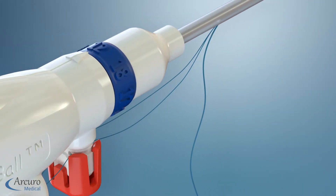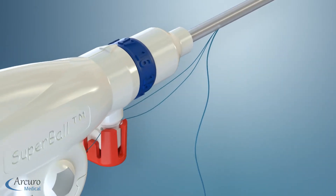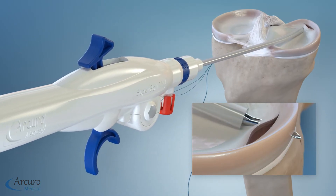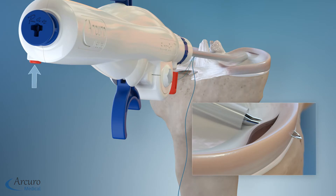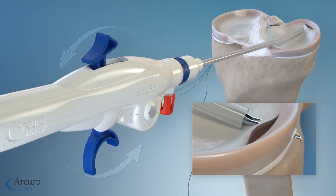After identifying the tear pattern, adjust the delivery system's depth limiter by rotating the knob to the preferred setting. Determine the ideal position for the first suture bundle and penetrate the meniscus to the preset depth. Press the safety button and operate the trigger to deploy the first suture bundle.